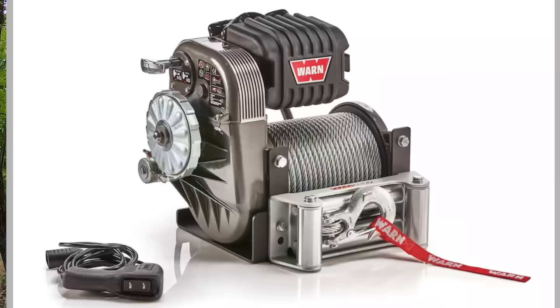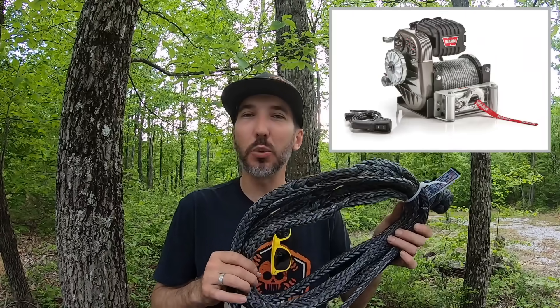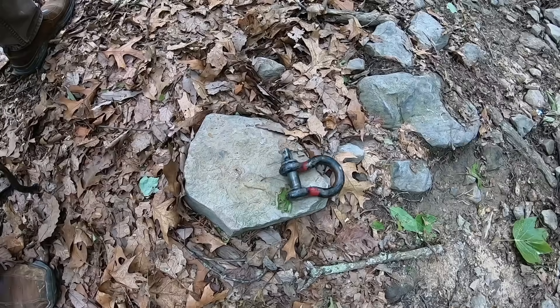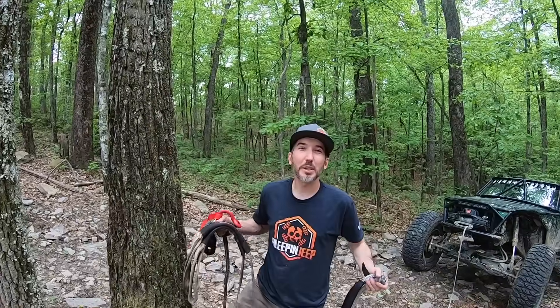Another idea with these 12-foot lengths — I got the question a lot: can you attach to an 8274 winch, which is typically a 150-foot winch line? We don't offer that length, but you can take the 12-footer and splice it right into your synthetic winch line for your 8274.